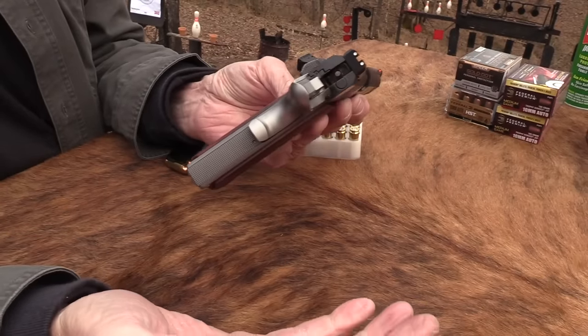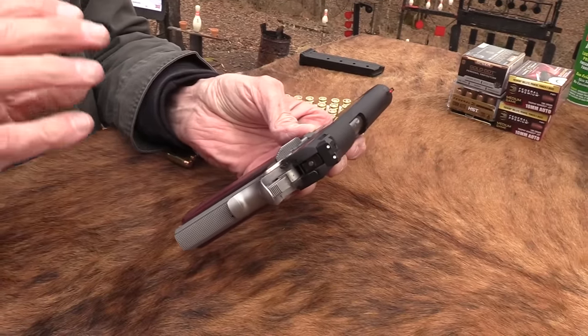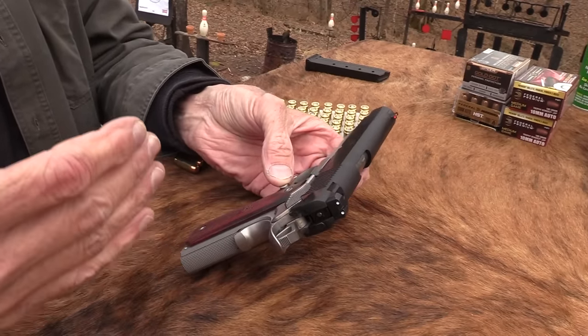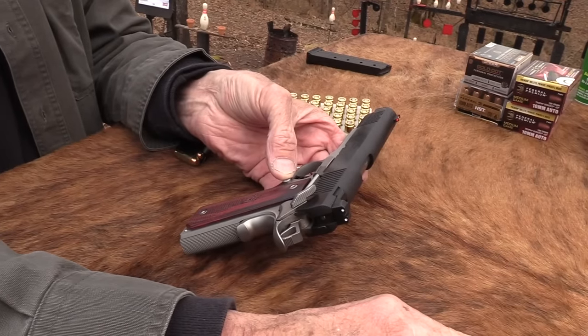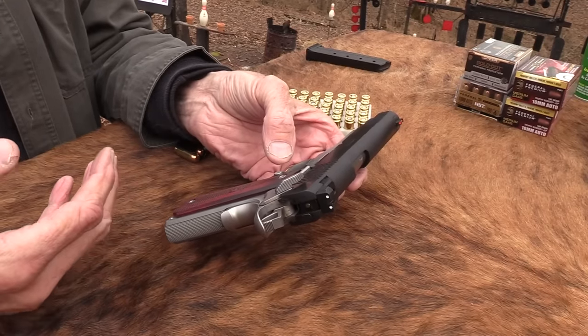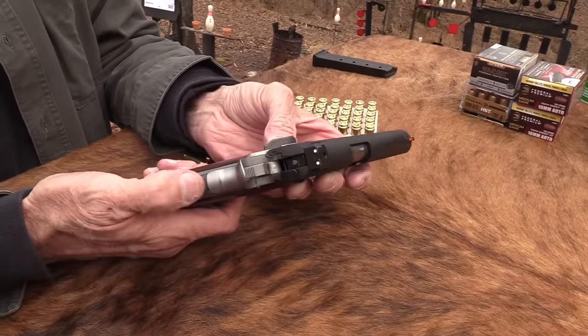It's got the things you want on a 1911. If you want some of the enhancements that make them better shooters and more comfortable — there's a big difference between your standard GI, which I love — but once you buy a modern one that you want to shoot a lot, or even compete with, it's just really nice to have the checkering.